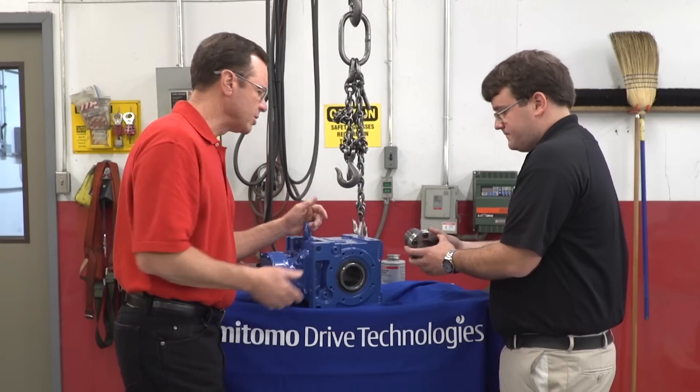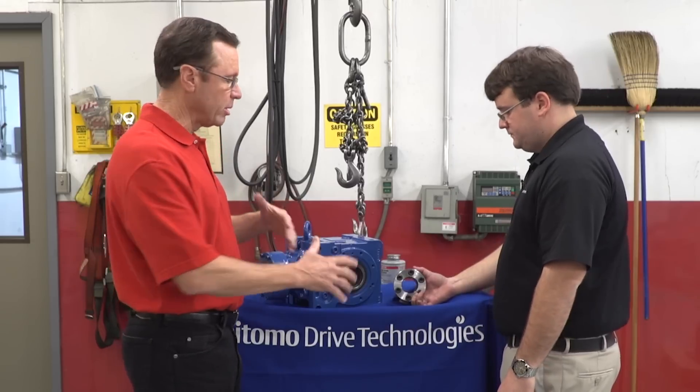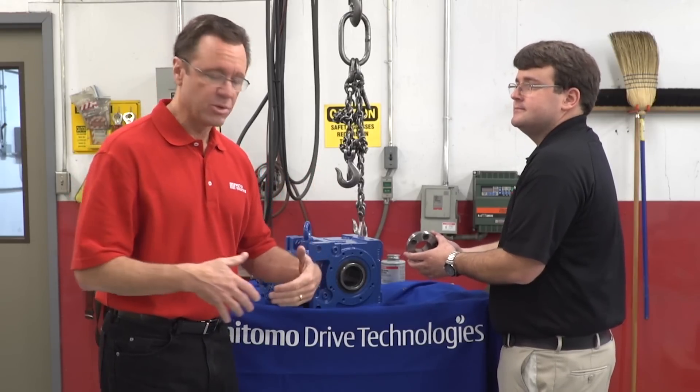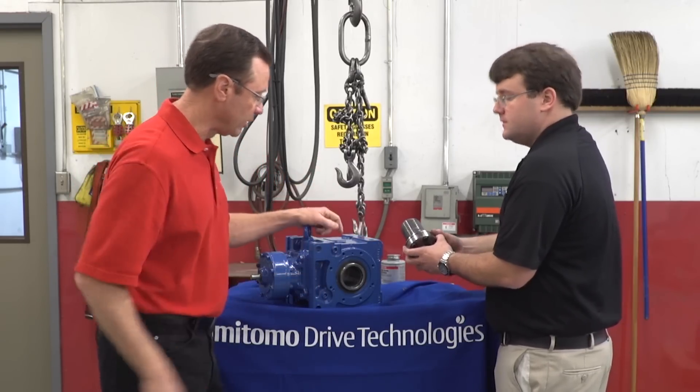Alright, let's go. Let's follow the steps. And as we're doing this, remember, you want to make sure that you're wearing the proper PPE for whatever the project calls for. We've got our glasses on — we're good. But you might want to wear gloves or steel-toed boots. You never know. Remember, safety is always priority number one.